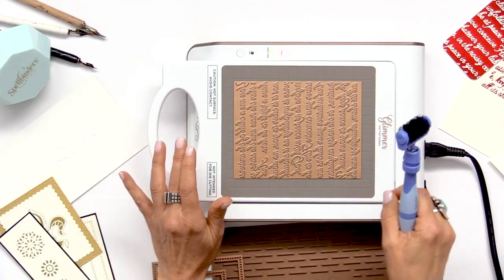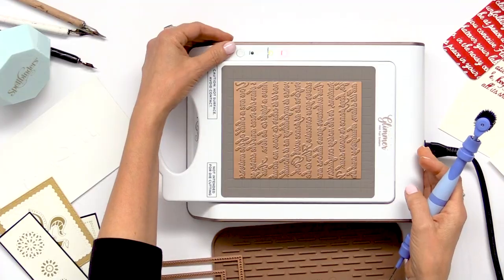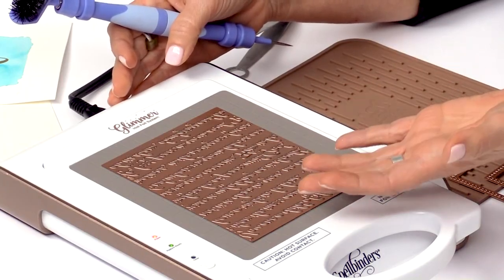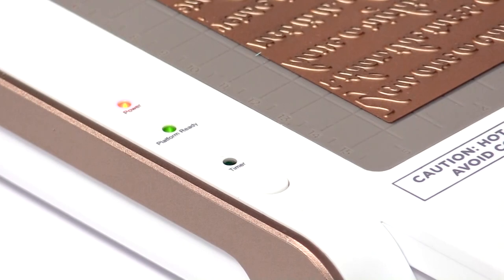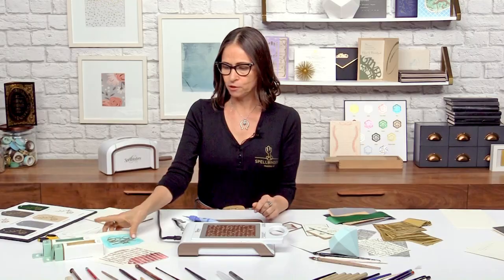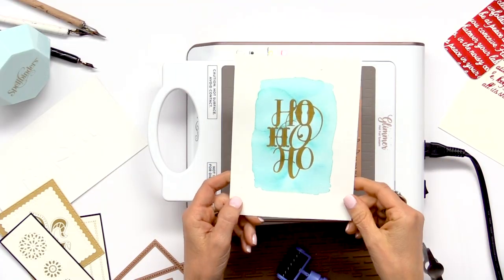Once you have your foil plate set, you can go ahead and push the timer button. What the timer button does is let you know when the plate has conducted enough heat for the foil to transfer to the material you want to transfer onto. Push that and you'll notice it's flashing — once it turns solid, you know everything is ready to go. While we're waiting, let me show you a few different things I have here on my table. This is a piece I was just playing around with, and that's what I love best about this — it gives you a whole new way of trying different things.